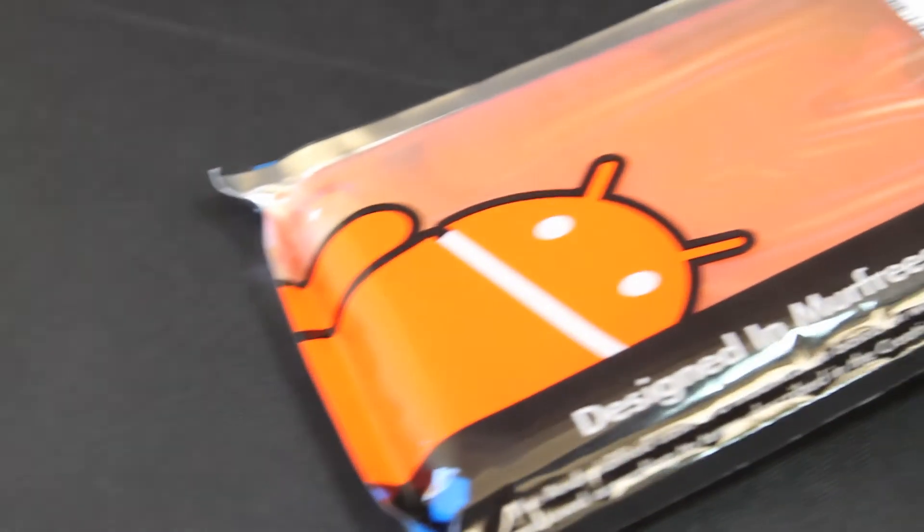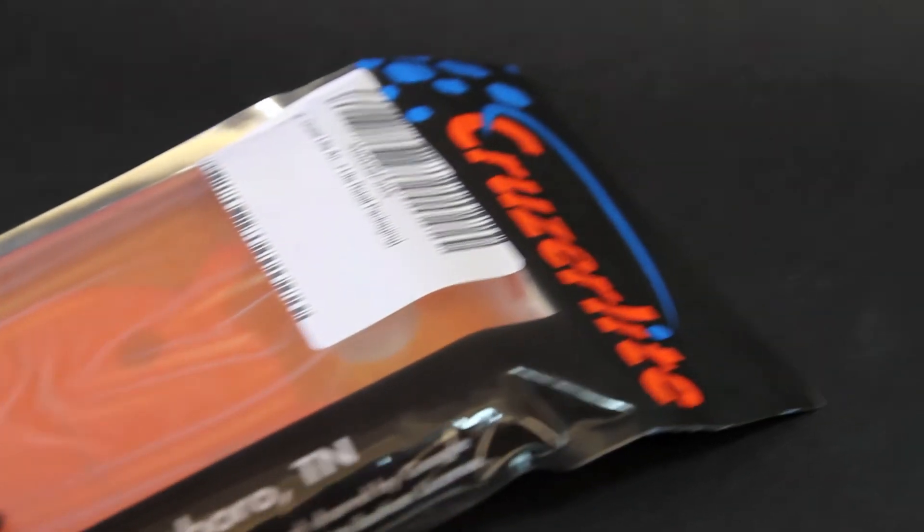What's up and welcome to my review of the Cruiser Lite Androidified A2 case for the Galaxy Note in orange.